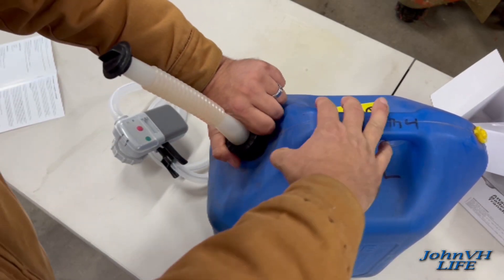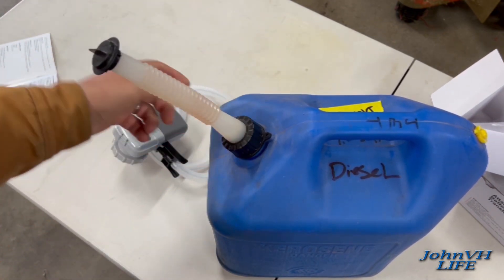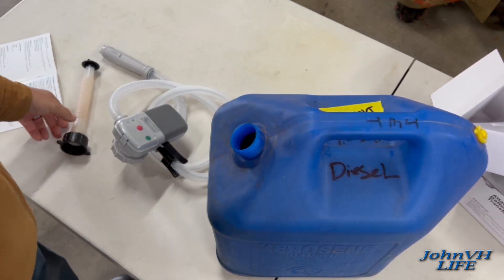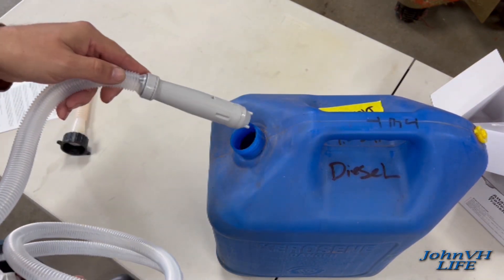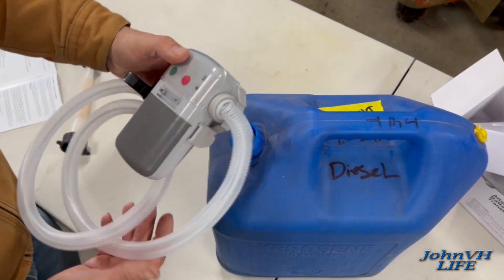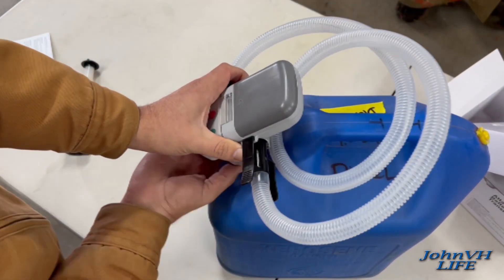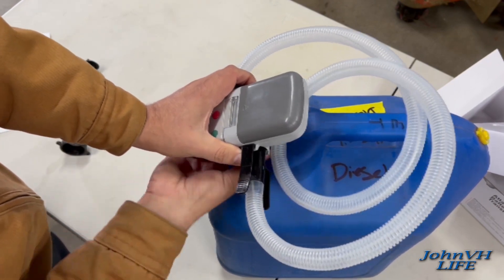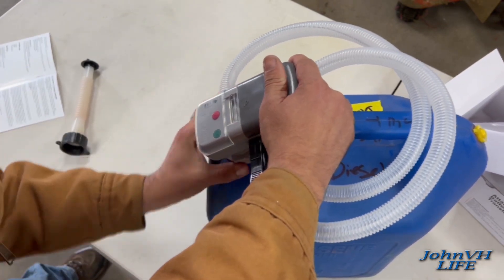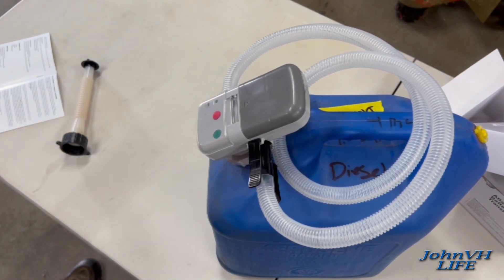One of the reasons I got it was to put diesel into my tractor, so I don't have to sit there and hold these cans at an angle. You put too much pressure on them and they leak out — today that ends. So the pump goes in the tank, piece of cake, and it does fit on my tank. Now we'll go over to the tractor and fill her up.